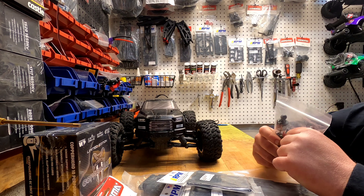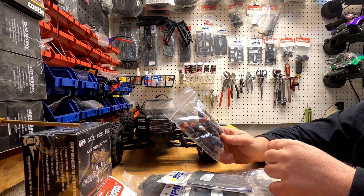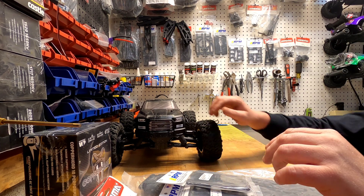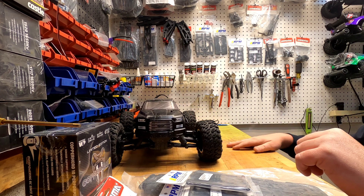I went to GensRC and ordered a bunch of miscellaneous stuff. Got a set of the really short Vortex shocks to try to lower it down a little bit, get a better stance — that'll probably make it a bit faster and a little more stable.